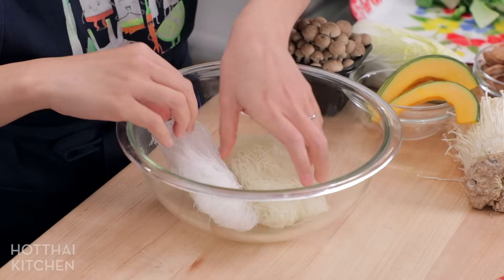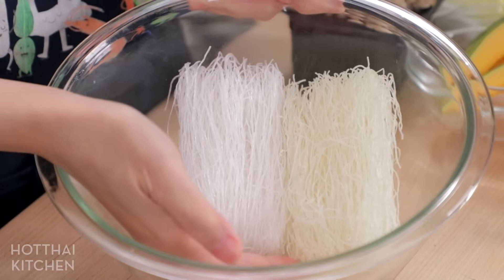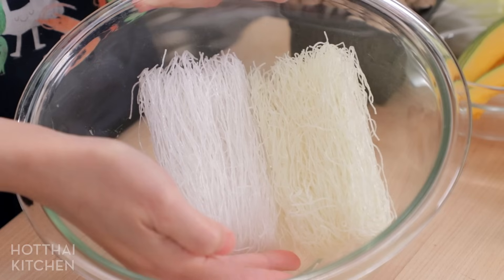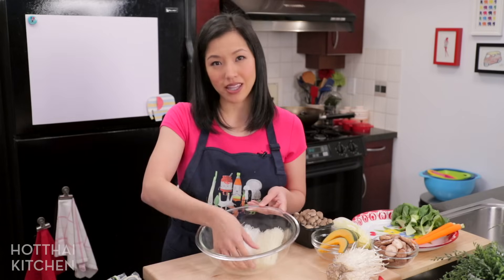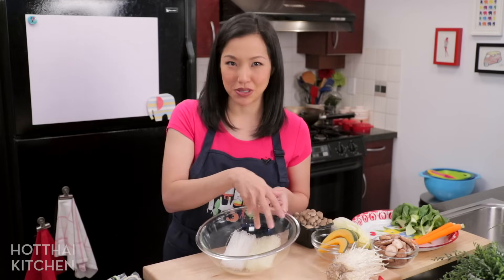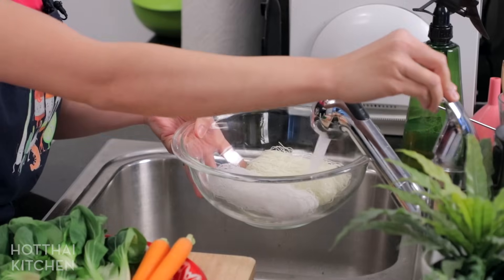Pine Brand makes two different types of glass noodles — one is white and the other has a hint of green. The green one is unbleached; it's made from mung beans which are green, and that's where the green tint comes from. In terms of cooking they're exactly the same. I'm just going to soak these in water.